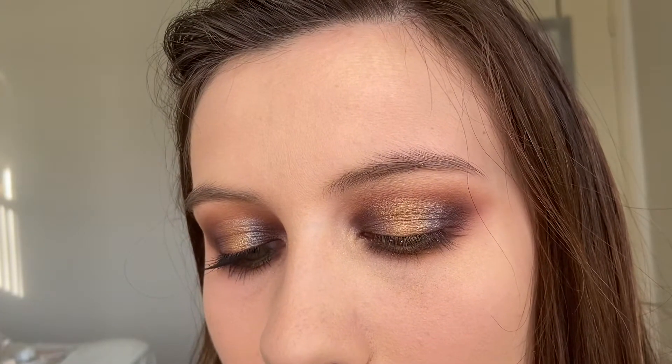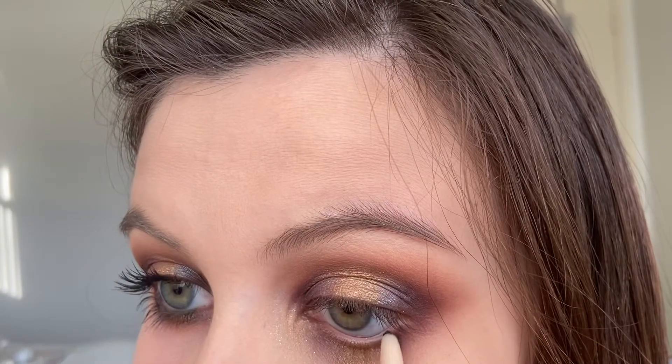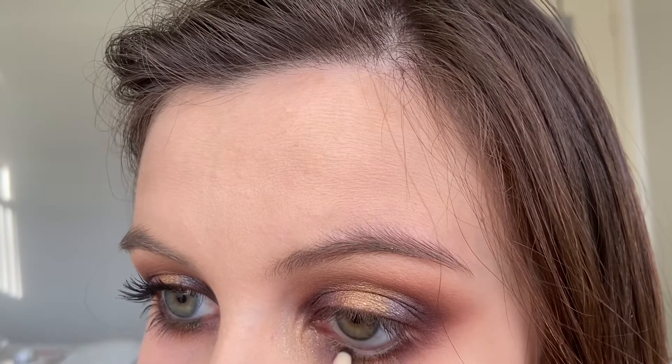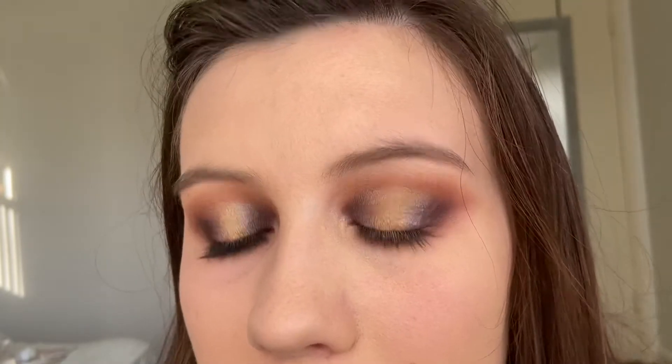I'm going to take this eyeliner by Beauty For Real in the shade Olive and use this to put on my waterline. And now I'm going to go in with my CoverGirl Lash Blast Mascara.